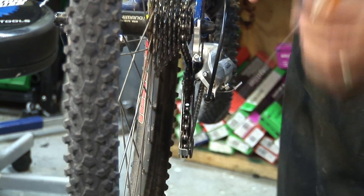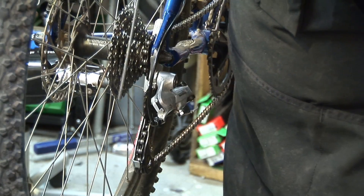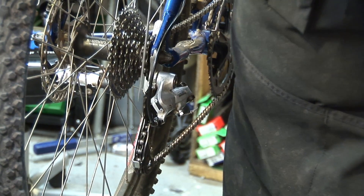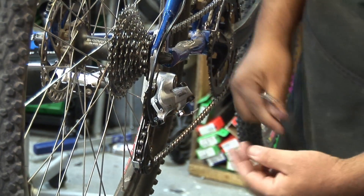Now when I pedal it, my chain should drop to my natural starting position. So now you can see that we're properly set up with our high limit to our lower cog. We're going to come back to that cable that we loosened and re-tension it.